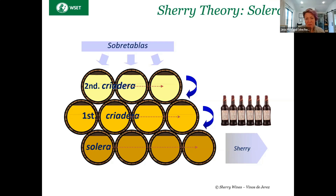We do use the same Solera system for oxidative aging and biological aging. Based on the color in this diagram, is this an oxidatively aged Solera or a biologically aged Solera, based on the colors that we see here in the diagram?